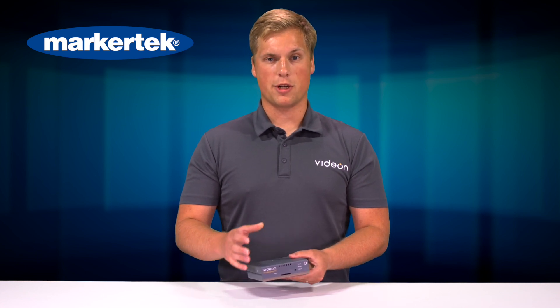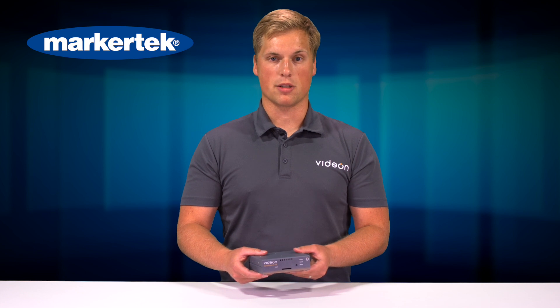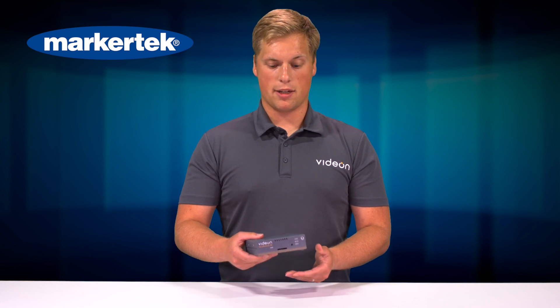We see these in a lot of different applications where you need to be able to stream to multiple locations both on the web and locally at the same time, as well as record. It gives you a lot of flexibility in that regard. These are now available here at MarkerTech, so go ahead and pick one up today. Thanks.